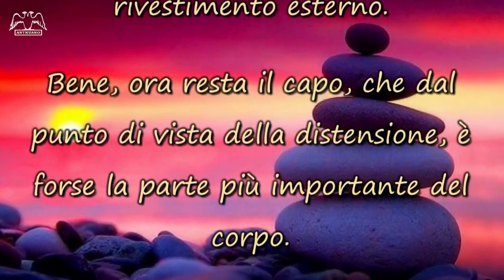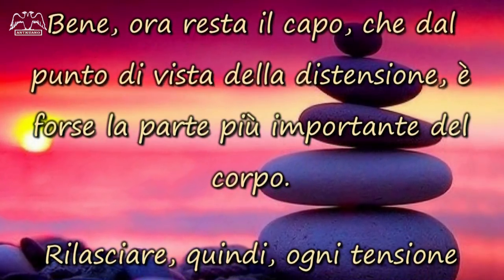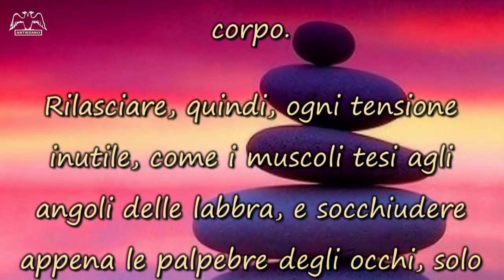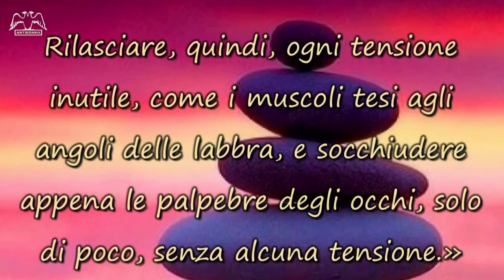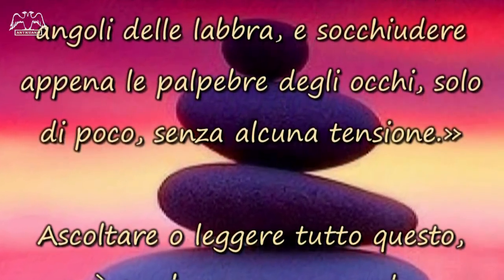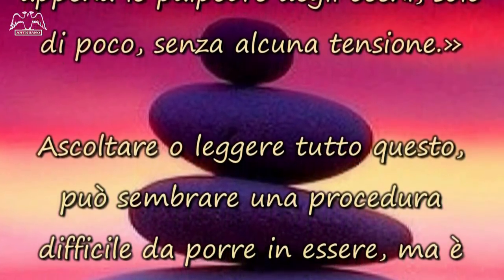Bene, ora resta il capo, che dal punto di vista della distensione, è forse la parte più importante del corpo. Rilasciare, quindi, ogni tensione inutile, come i muscoli tesi agli angoli delle labbra, e schiudere appena le palpebre degli occhi, solo di poco, senza alcuna tensione.